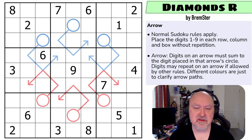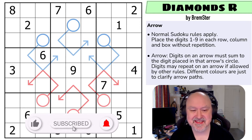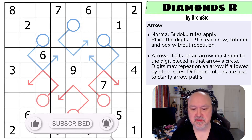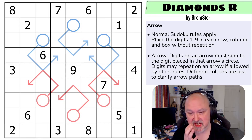Hi and welcome to Bremster Puzzles and back to the Sudoku Tude series of puzzles, this being set seven. This is the arrow puzzle from Sudoku Tude's set seven, which is called Diamonds R. This is another puzzle I created. There are two different color arrows in this puzzle, but the only reason is to distinguish the path of the arrows where the arrows share cells.